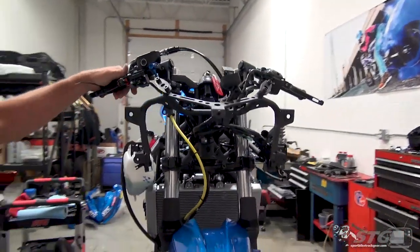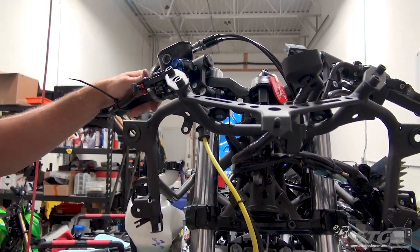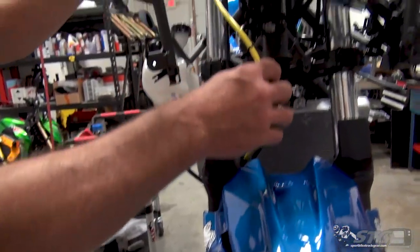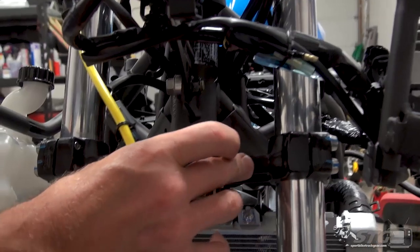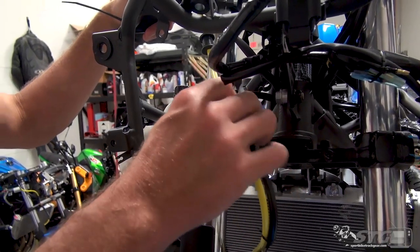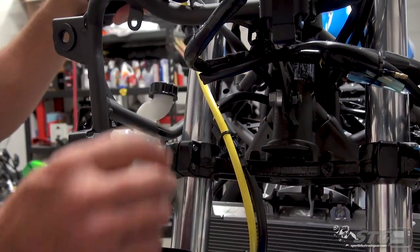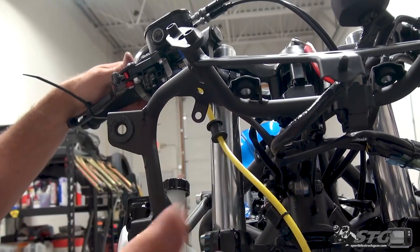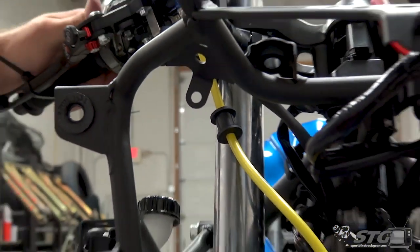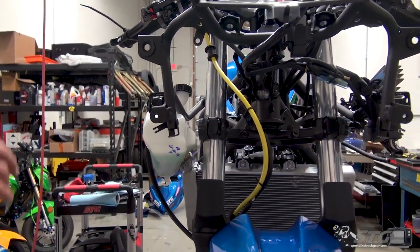Before we begin reassembling the bike, I want to show you a little change up front here too. We're focused on a race bike application — ABS elimination, but we still need to preserve the functionality of the wheel speed sensors. There was a bracket up here that held the horn in place — no need for a horn anymore — and it also held this brake line as well as this wheel speed sensor harness. I just used a couple of cable ties to secure that. I'm probably ultimately going to end up cutting this grommet off the line here. This is an off-road, track day racing application.